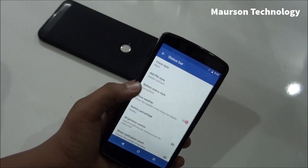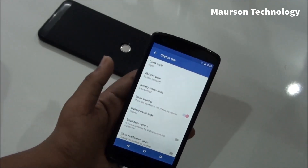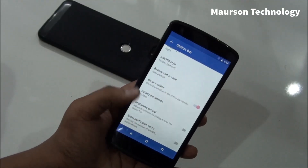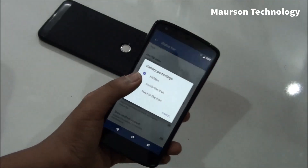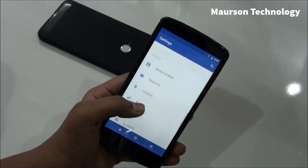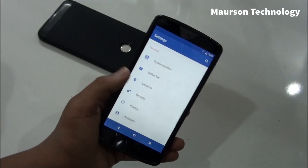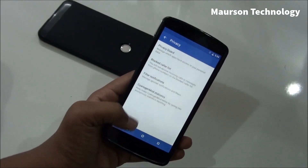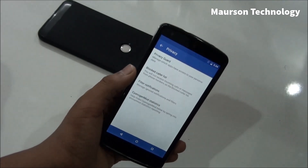Then you have the Status Bar, where you can customize your clock. You can also customize your battery and your weather, battery percentage, and data settings, which is pretty good. Then you have Privacy, where you have CyanogenMod statistics, filter notifications, blocked call list, and Privacy Guard.